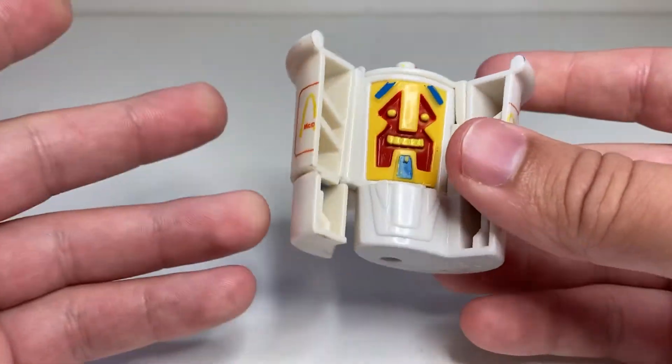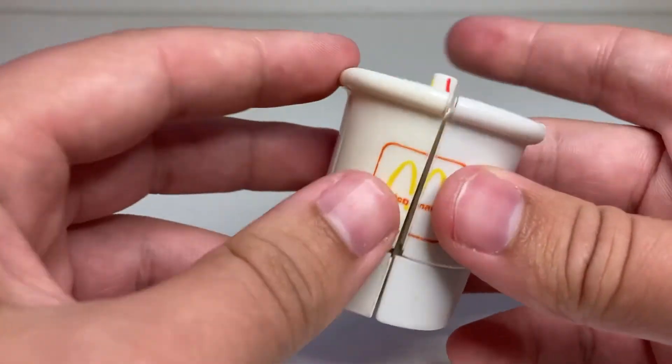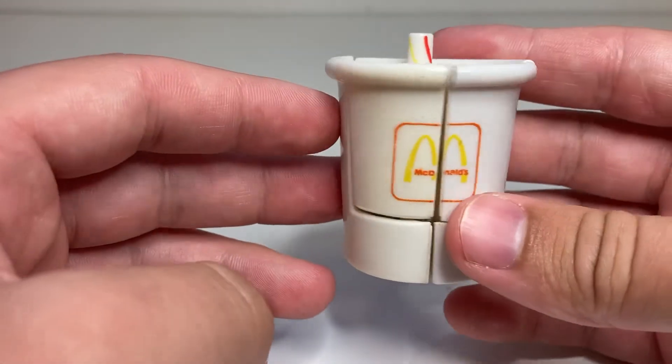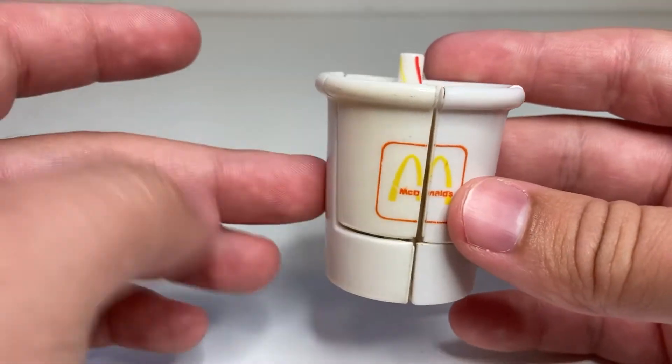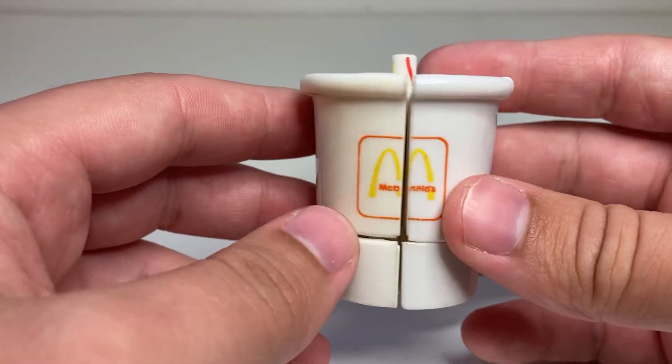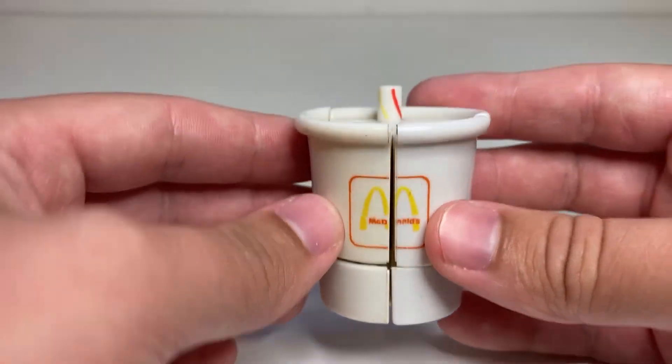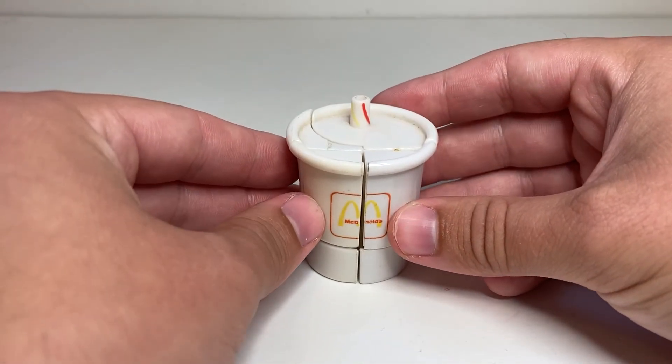If you enjoyed this video, make sure to leave a like and consider subscribing. I do reviews every Tuesday, Thursday, and Sunday. My next few reviews will be of three more of these guys, including this one, so stay tuned for that. Here we have 1989 McDonald's Changeables Crypto Cup.